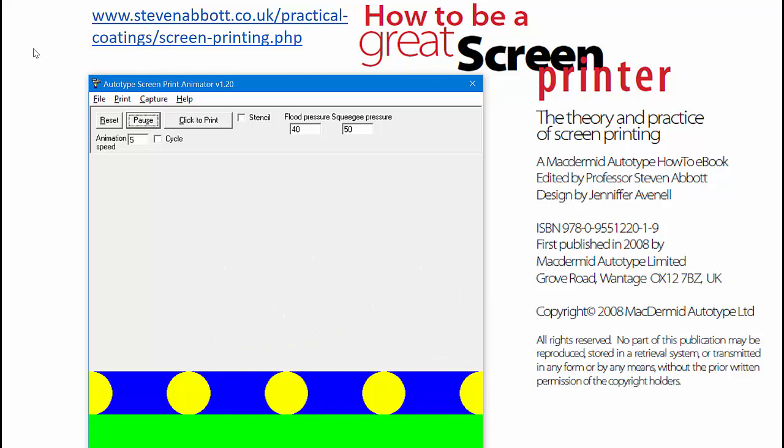So the squeegee has gone, but nothing has happened. Nothing has been printed because the squeegee is just off to the right of the screen and it's holding the mesh in place. When the squeegee moves on a considerable distance, then the mesh can start to rise. And people say the ink comes out of the mesh. No, wrong again. The mesh comes out of the ink.